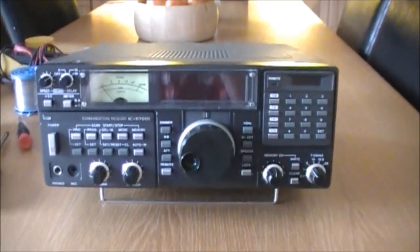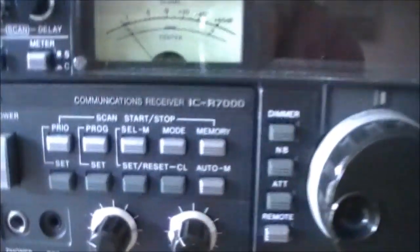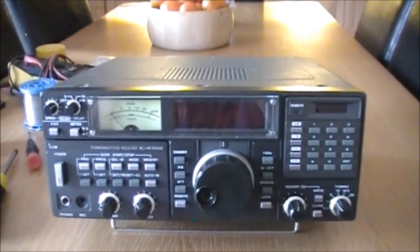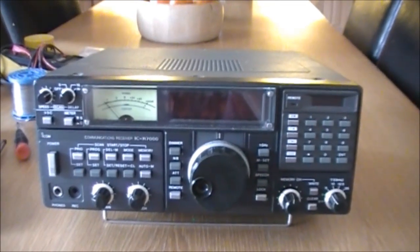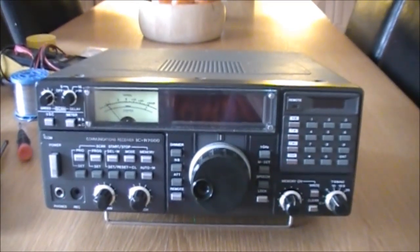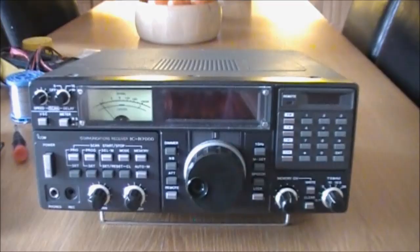What we have here is an ICOM ICR 7000 VHF receiver and we're going to recap this. We'll just get her apart now and see what's involved.